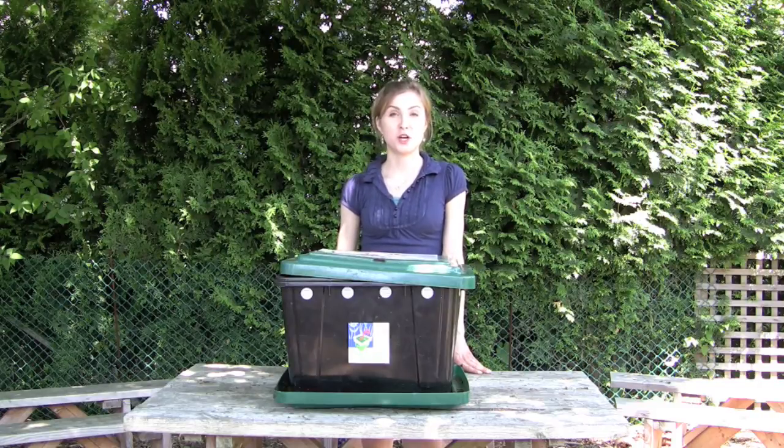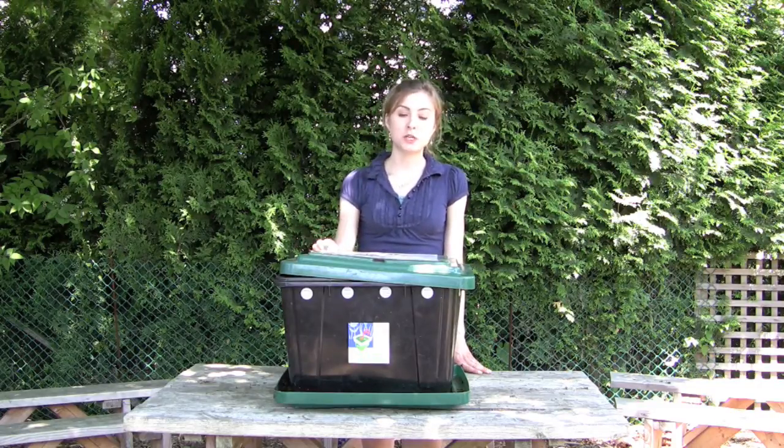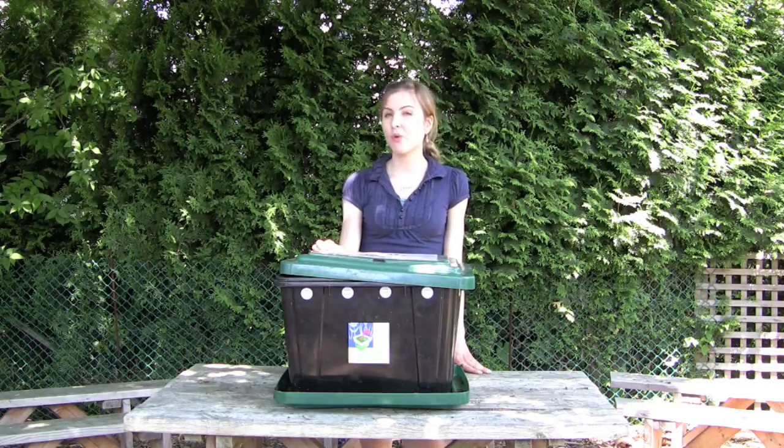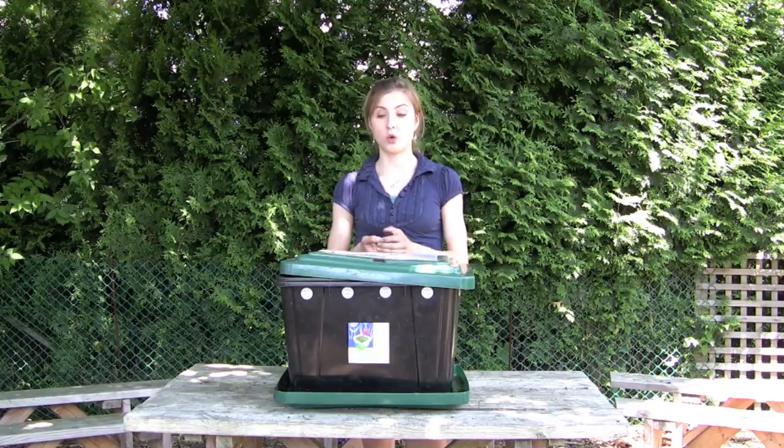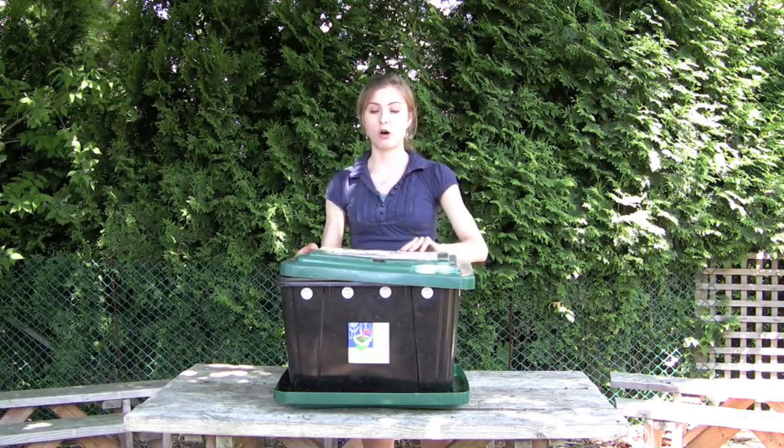Hi! Welcome to City Farmer's video on how to harvest your worm bin. If you are composting using a bin like this, it's going to take about four to six months to convert your nice starting materials — your shredded newspaper, your leaves, and your fruit scraps — to finished compost.